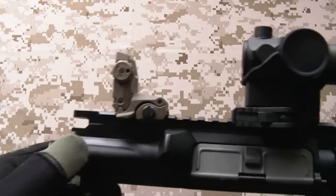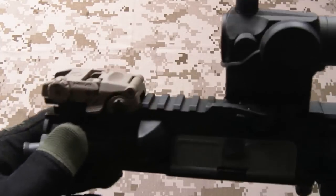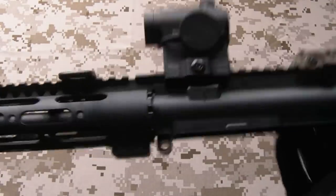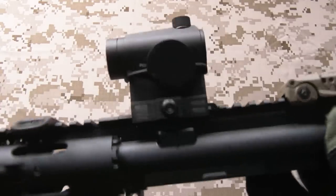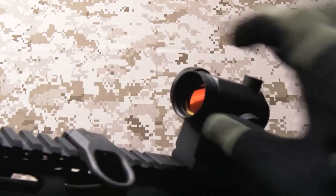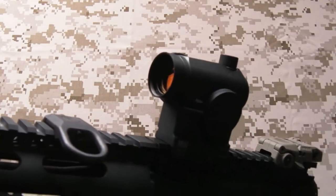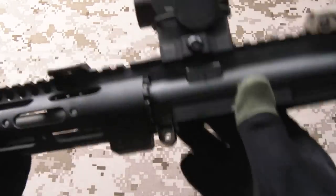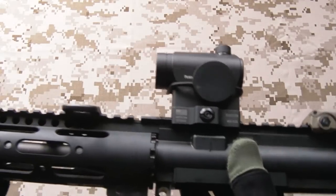The rear sight is a Magpul Gen 2 M-Bus - nice and lightweight, does the job that a backup iron sight needs to do. The optic is the Primary Arms version of the T1 - it holds up to the recoil of these gas blowback rifles really well, does a fantastic job of that. It's on an American Defense quick detach mount which holds it on very nicely. This one's actually threaded so you can put a kill flash on there to protect against BB hits. You've got 11 settings, battery lasts for ages, and it's zeroed via the adjustment dials underneath the covers. Considering how cheaply you can pick these up from Primary Arms, it's really a brilliant choice for airsoft.